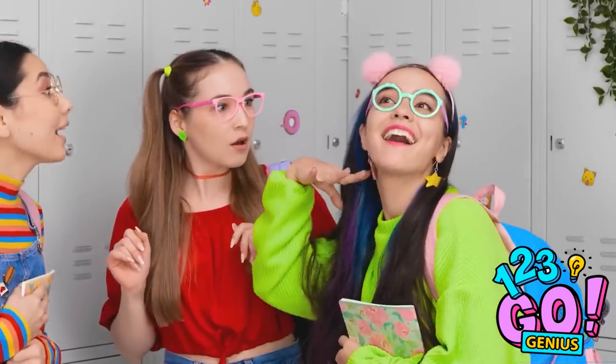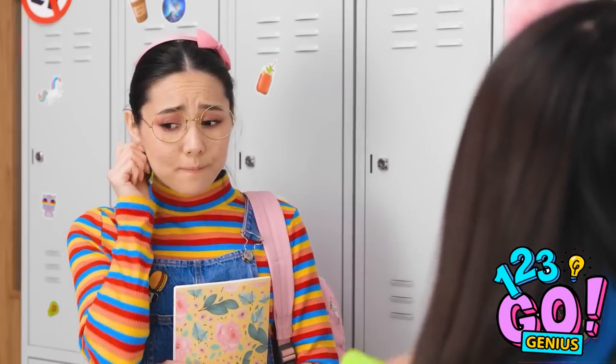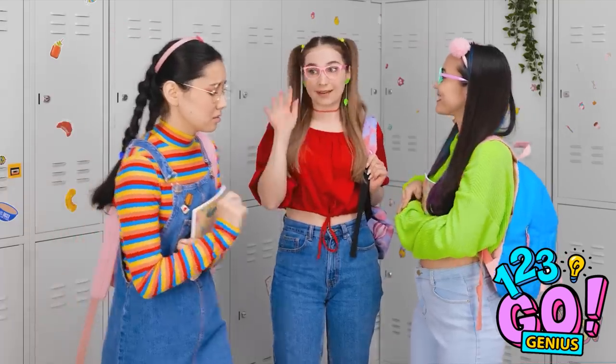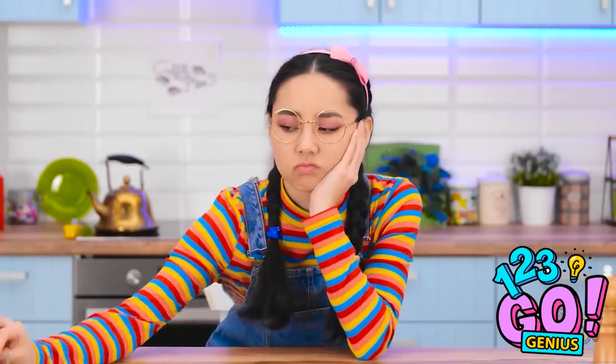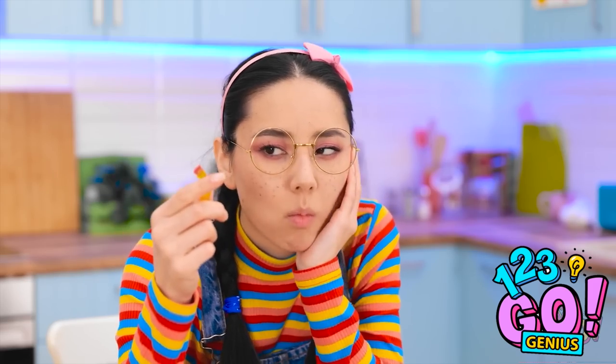Look at my new earrings! Stars! So cool! I wish I had pretty earrings like those ones. Bye! This is so not fair — I never have nice things. At least this candy will make me feel better.